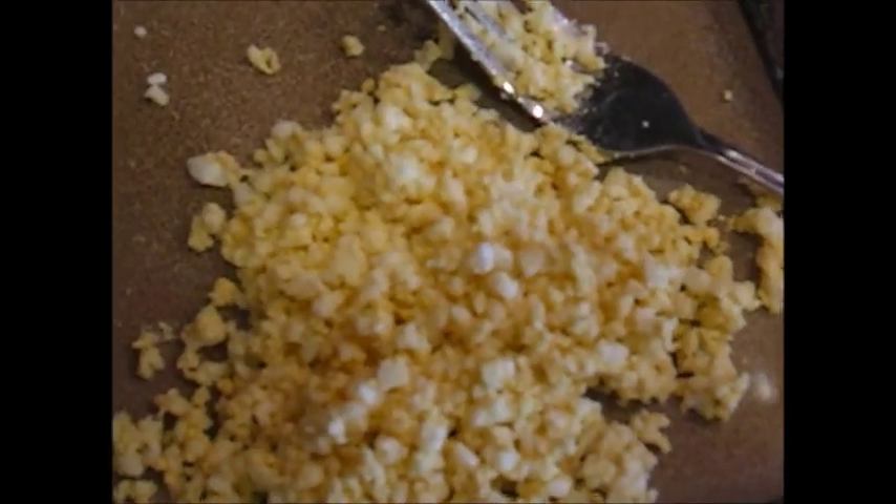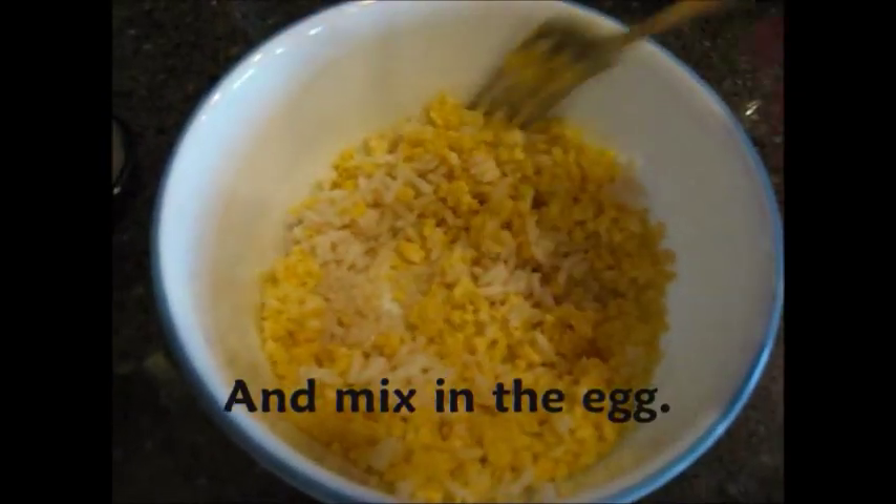Now take your cooked rice — this is probably less than half a cup — and mix in all the little egg pieces. Mixing stuff with rice is a great way to get your bird to try new foods.